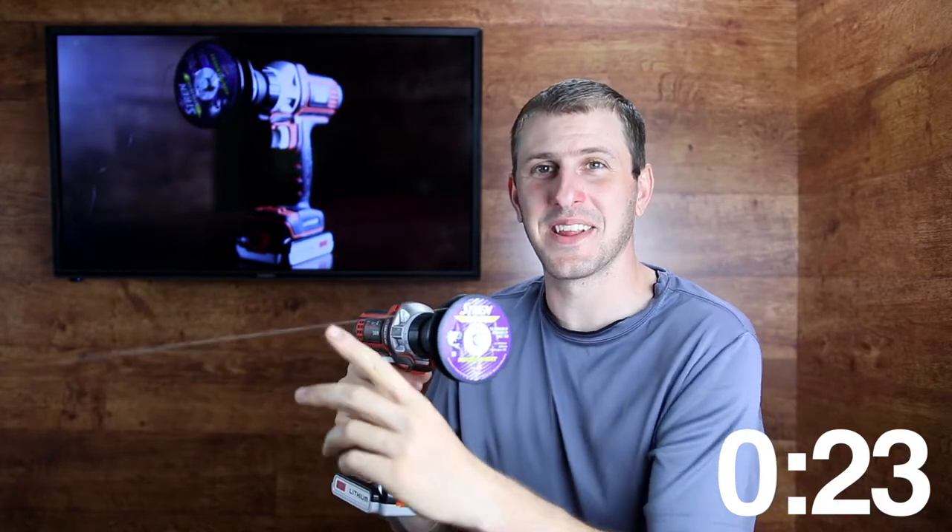All right, that's the end of it. What did that take — maybe 30 seconds? And I've got all the line off of that spool. That worked great.